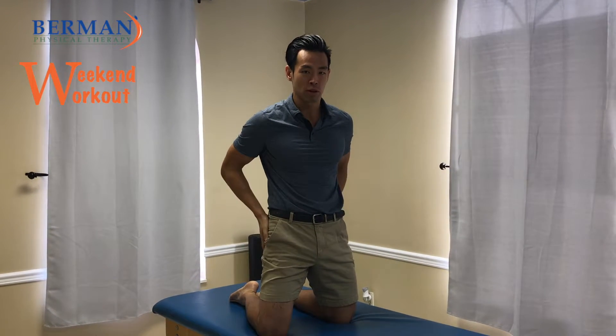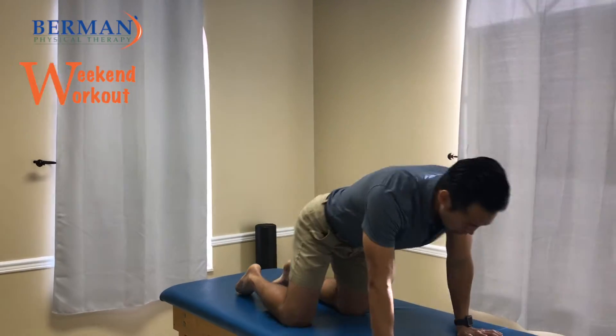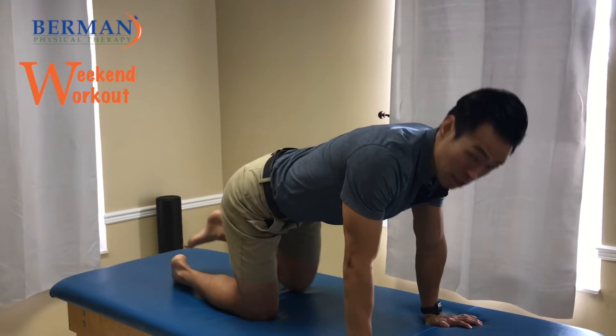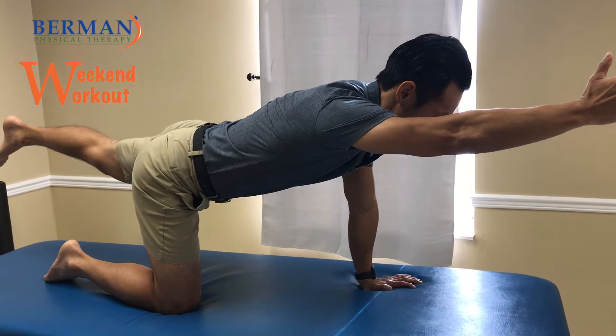Today's workout is bird dogs. Bird dogs are great for core stability, shoulder stability, and glute activation. We're going to do a variation where you can check if you're rotating — because if you put your leg back and rotate, that is no good. You want to make sure you're nice and straight as you bring your arm and leg out.